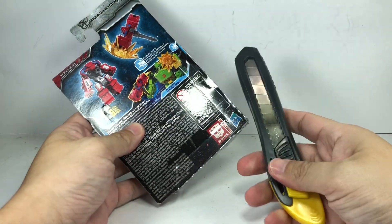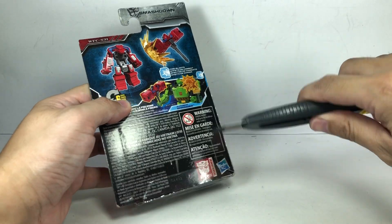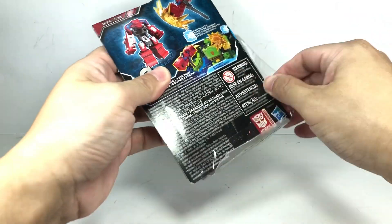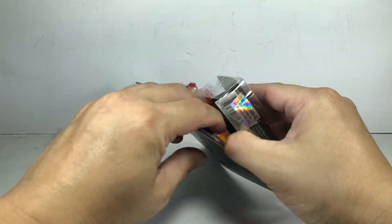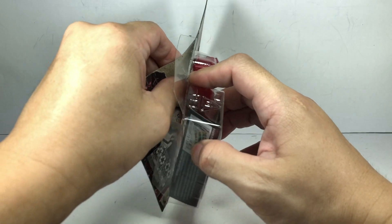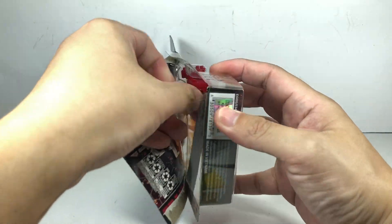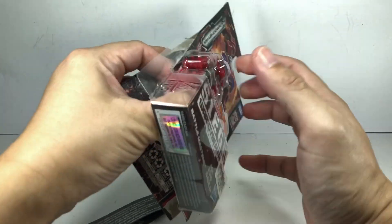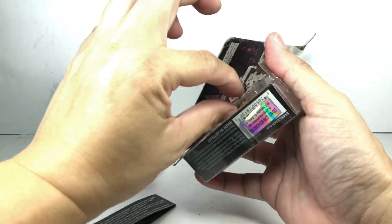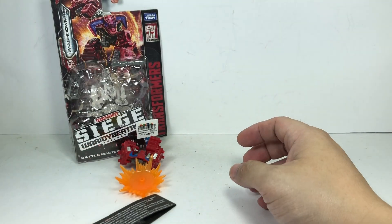Let's unbox this guy. Get the instruction sheet out, get the figure out, and the blast effect out. Put everything back — packaging looks good as new.